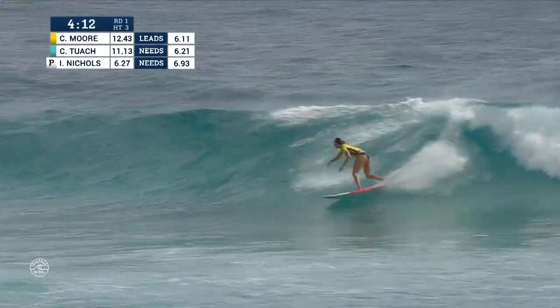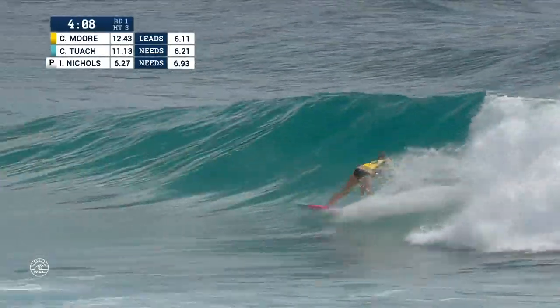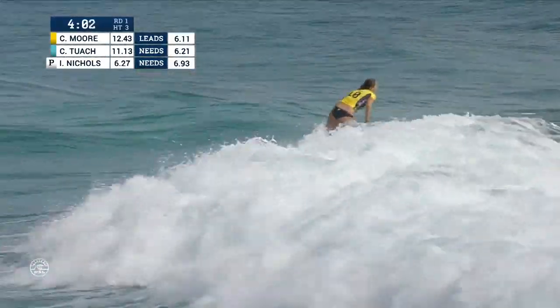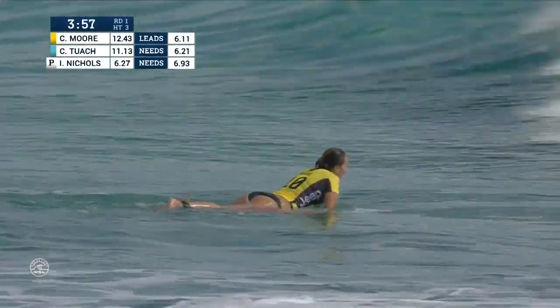She's got a big wall, high line snap, carved to a quick wrap in the pocket, right off the roof, and she'll keep that momentum flowing down the line. She'll rip a little wrapping cutback to finish. Now hitting the four-minute mark, trying to put some more pressure on Chelsea Tuak.